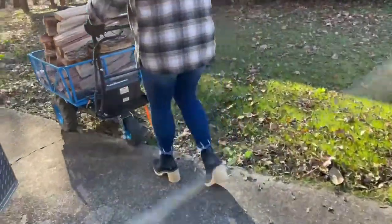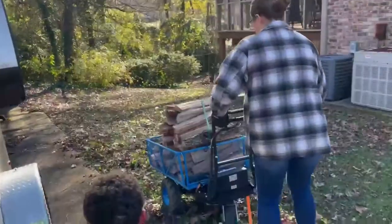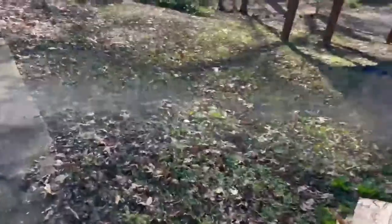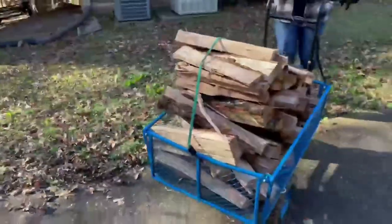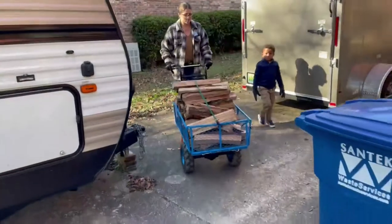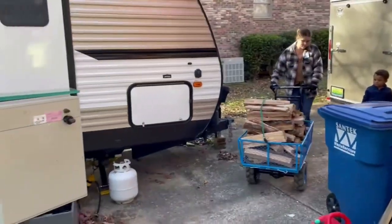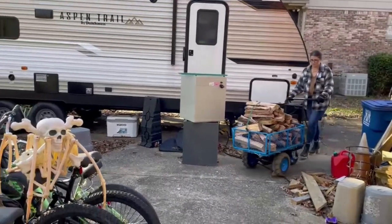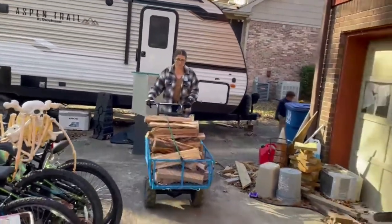Well, maybe I knew what I was doing. It goes up bumps pretty smoothly. We go on delivery runs with my husband after church sometimes, so he gets help from me and the kids.